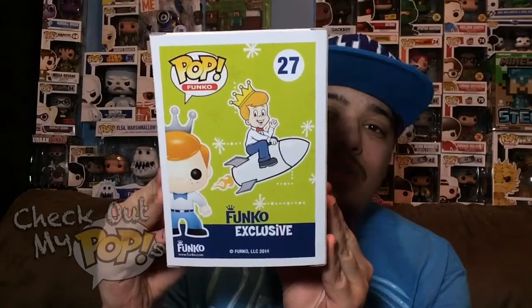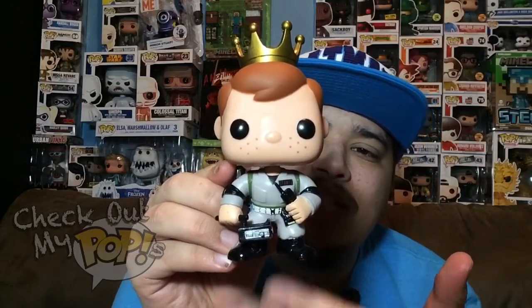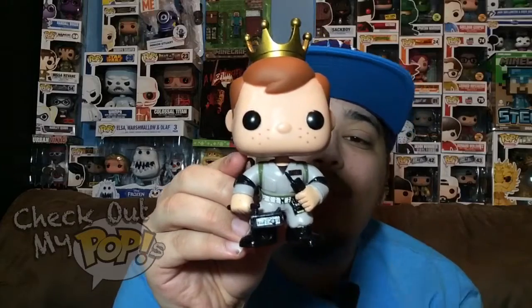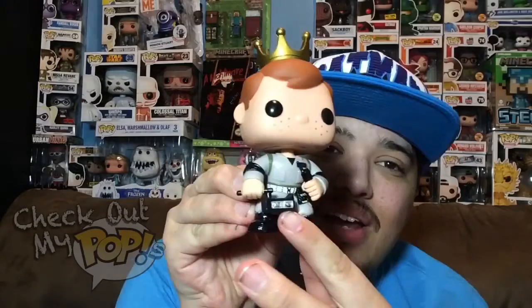Alright, now let's take Freddy out of the box. Here's Freddy Funko out of the box — as you can see, this one is a Ghostbusters theme. Really cool looking, a lot of details, great paint job. But before we talk about the paint, let's first start talking about the details.